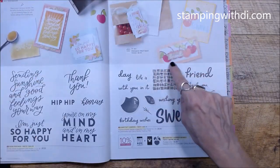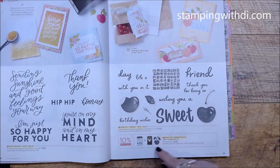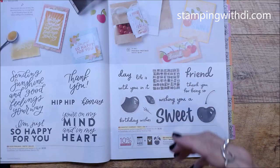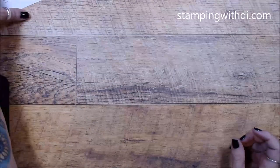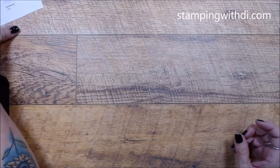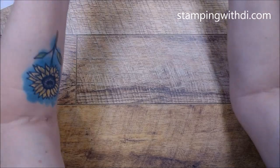I'm going to be doing this card right here with the Sweetest Cherries bundle. If you like punches, this is a great bundle to get because it makes such cute cards. I have my little recipe, and you can get those recipes on my blog if you want to do the same thing or you're wondering what they used for a card in the catalog.